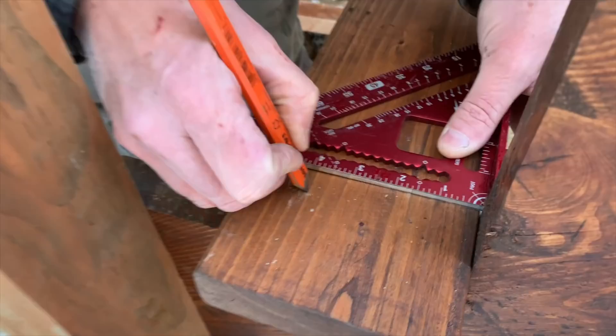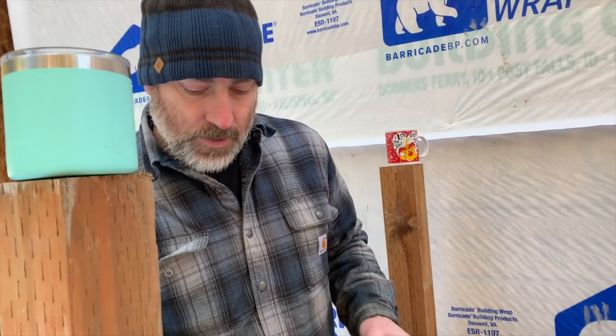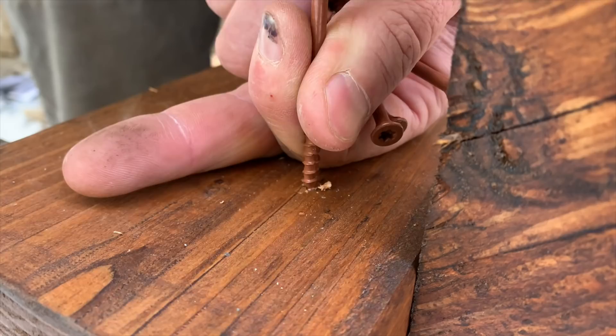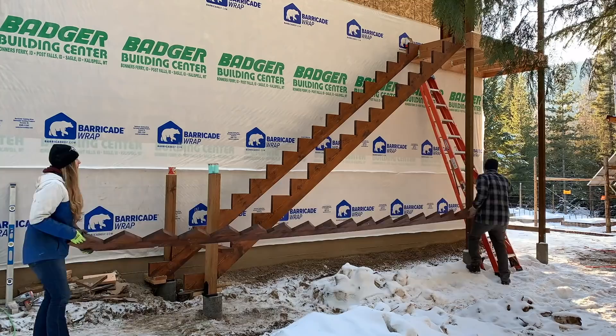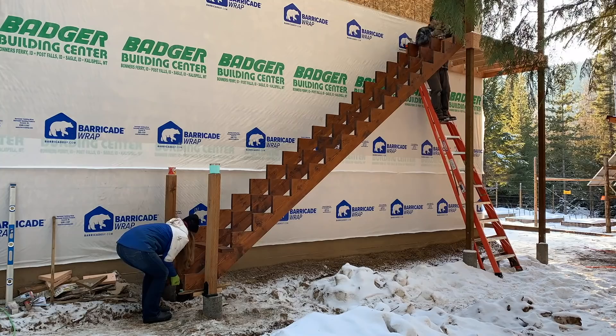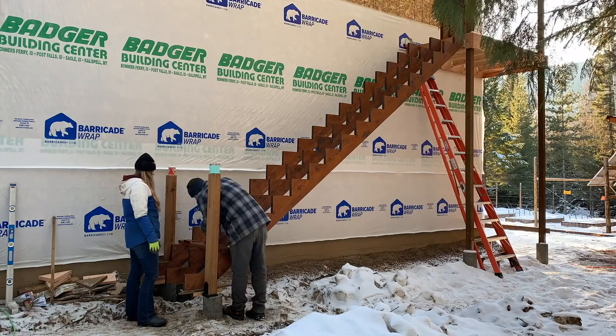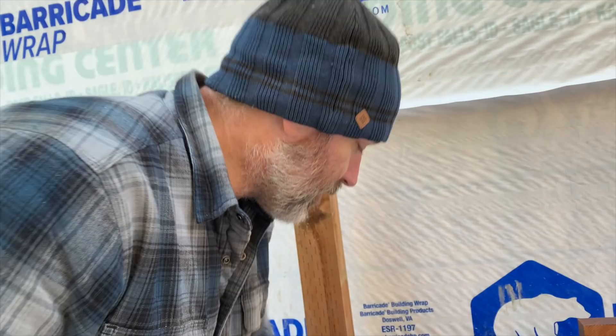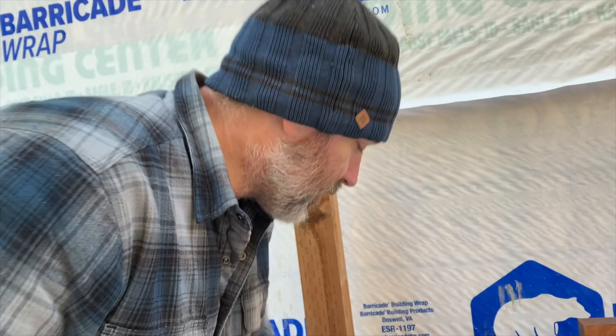We're marking where to put the deck screws at one and a half inches in. We're putting one tread on, then we can put the center one and screw it down — it'll hold it in place until we get everything else done. We got the middle stringer in and it's just being held up right now by two screws, so we're going to go ahead and put a couple more treads in here. Two and a smidge — that's the technical term.